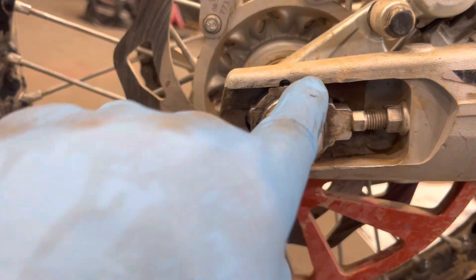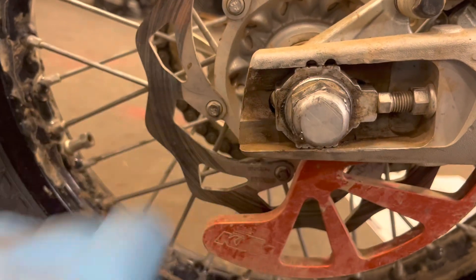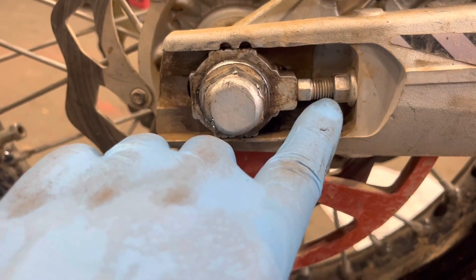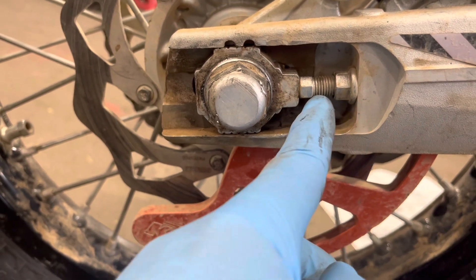Looking at the front edge — it's almost centered, but it's a little rearward of center between those two dots on this side. Another way to check alignment that might be helpful is to use a caliper to measure the amount of exposed threads on the adjuster screws.